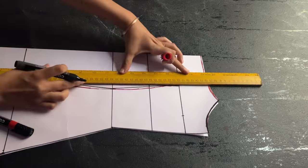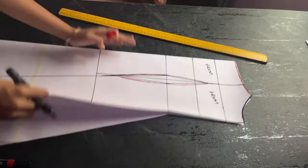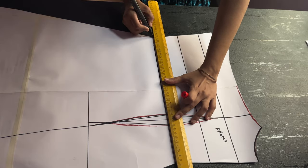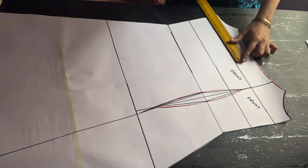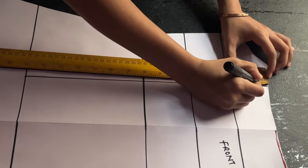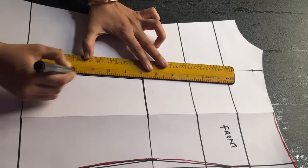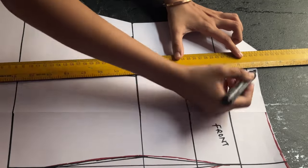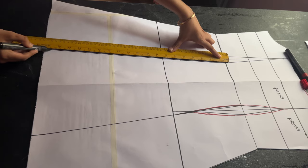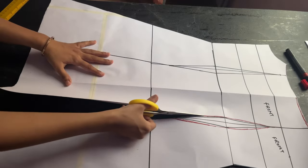Extend this dart line straight upwards and label it as front, because your front and back will look almost the same. For the back, the main difference is the dart start point and end point. To draw the darts, extend the waistline and hip line, then mark your darts — the dart starts one inch below the upper bust line and ends two inches before the hip line. Check my basic bodice tutorial for a full explanation. Just like the front, extend one dart for the back as well.